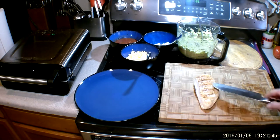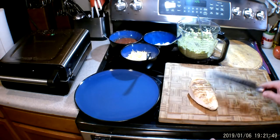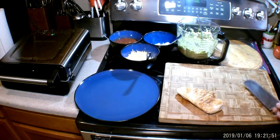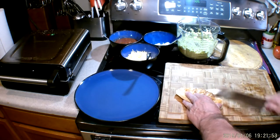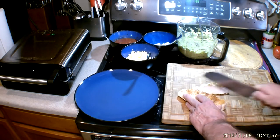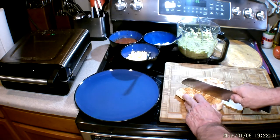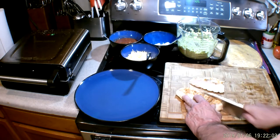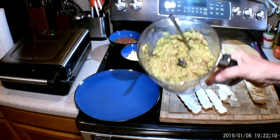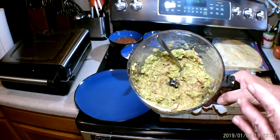First, I want to show you how to cook the chicken. The chicken breast has two sides — kind of a flat side and a rough side. I like to put the flat side down and cut it into strips, cutting it the long way and fairly thin. This is already grilled, so I'm going to make lunch in about six minutes.